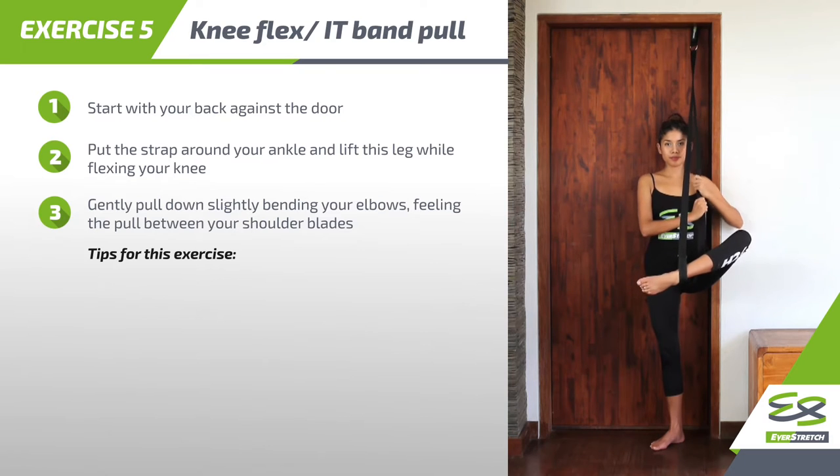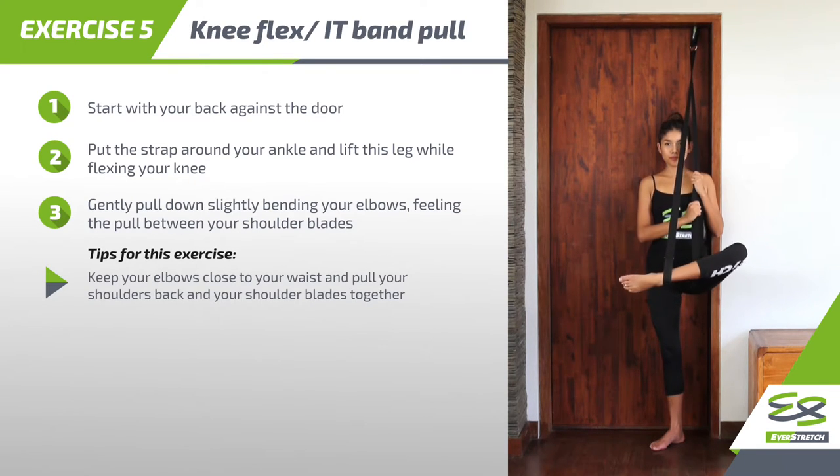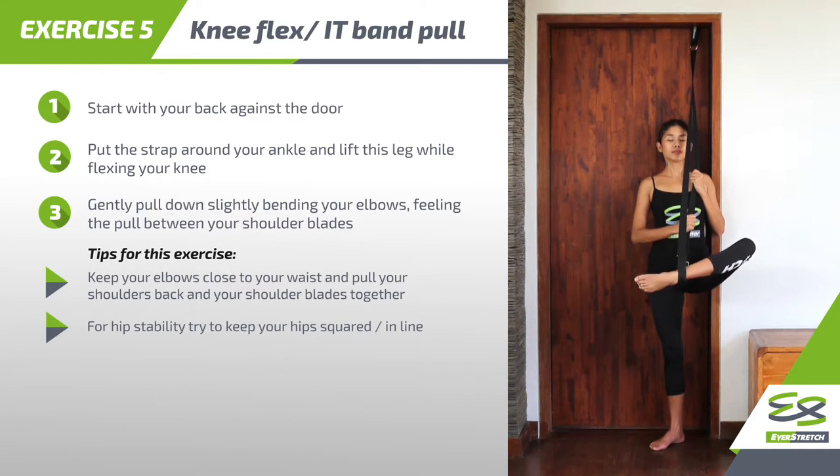Tips for this exercise: keep your elbows close to your waist and pull your shoulders back and your shoulder blades together. For hip stability, try to keep your hips squared and in line.